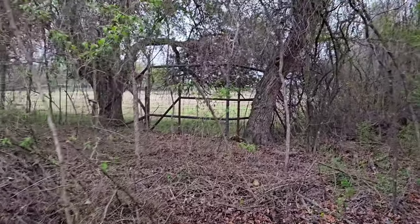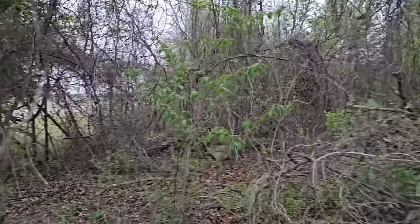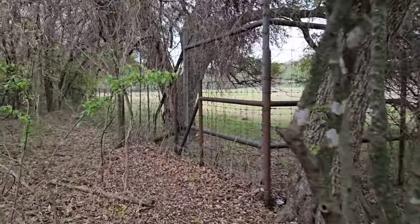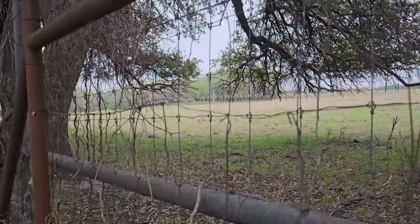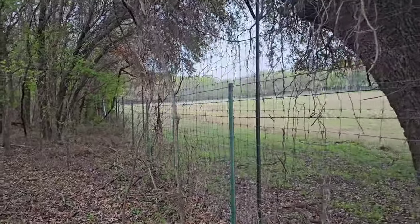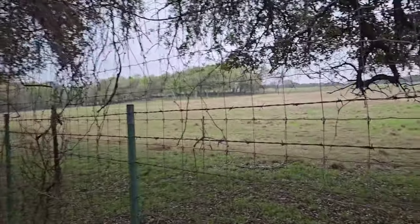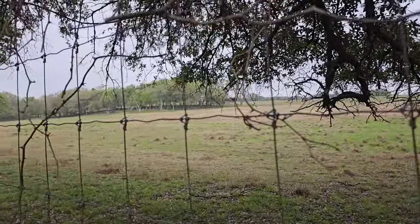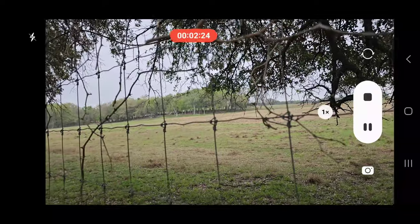Coming up to my neighbor's land up here. I'll see if we can zoom in on some of these deer. I don't see any — maybe they're in the tree line. I don't see any deer, but maybe they're up in the tree line.